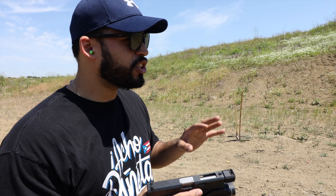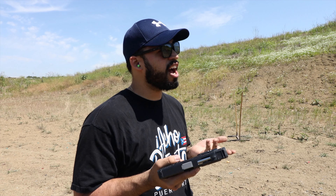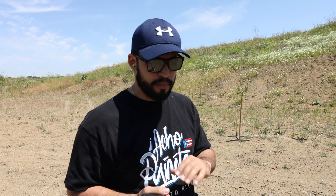Shooting it now with the compensator on, there's not a lot of comparison needed — I can say that the recoil is a little bit less harsh, and that's going to help me when shooting the gun.